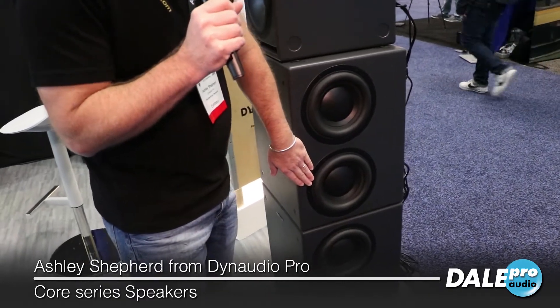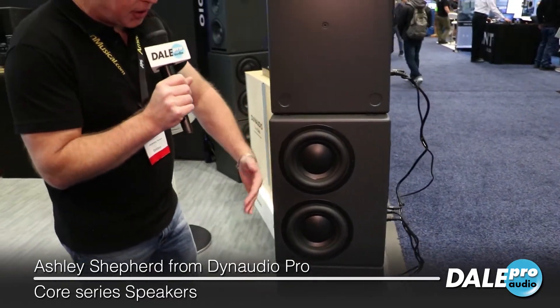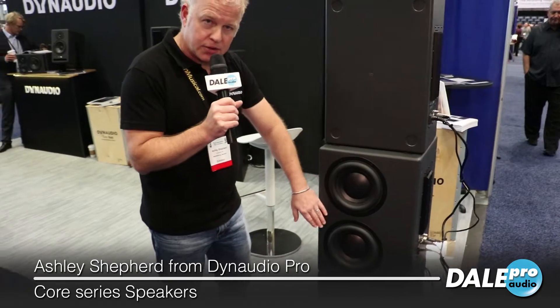The spec takes it all the way down to 13 Hertz. The idea here is that we have a response well below 20 Hertz so that we can be extremely linear all the way down to 20 Hertz.